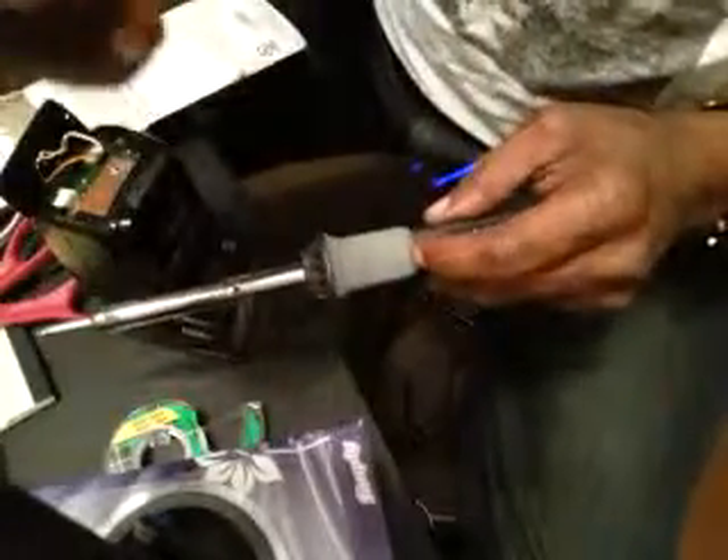This is the best iron for this type of job, you see. Now the first thing I want to do is just drop a little dab down on here. Got to be very careful with this. Alright, that should be good.